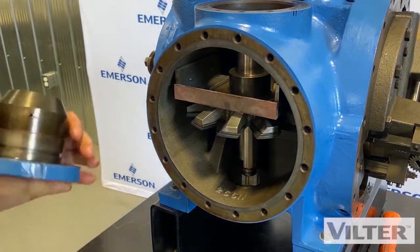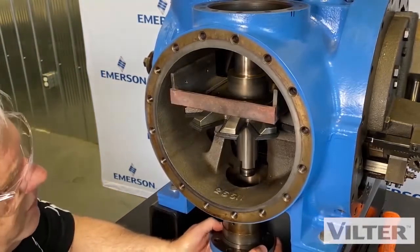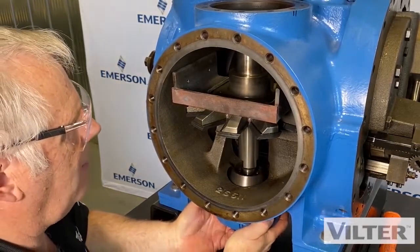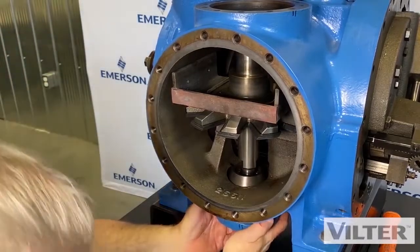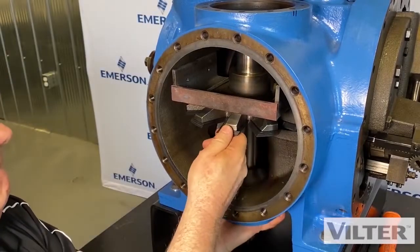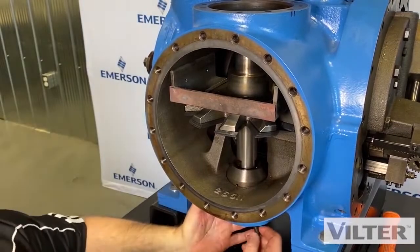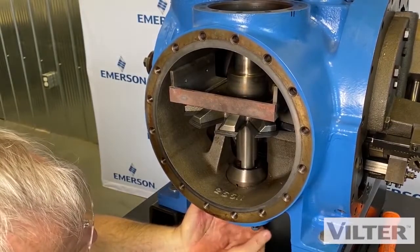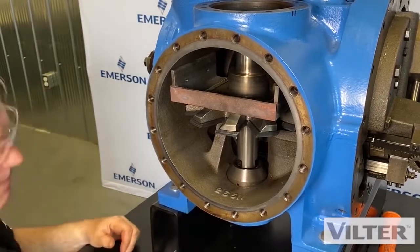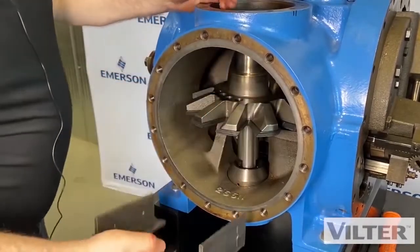We're going to go underneath here and move this back up into position. You can see because it's not lined up well it doesn't want to go in, so I'm going to have to wiggle it out a little bit so that it goes in — you can't force it. Get a bolt in there. Now it can't drop out.